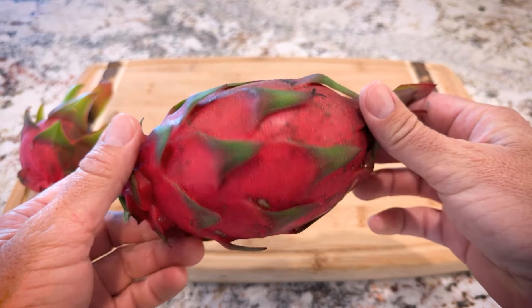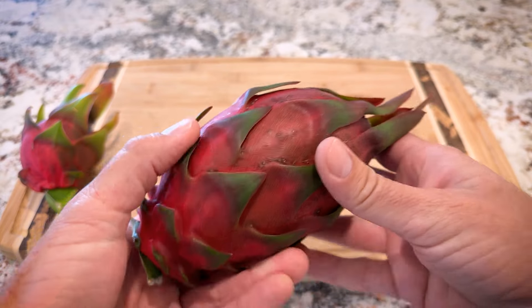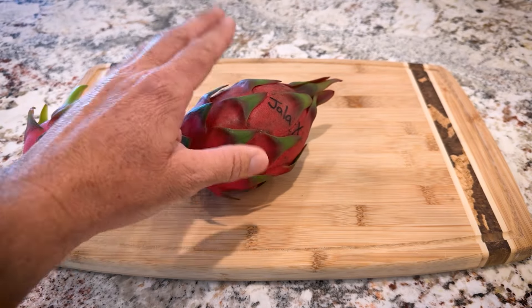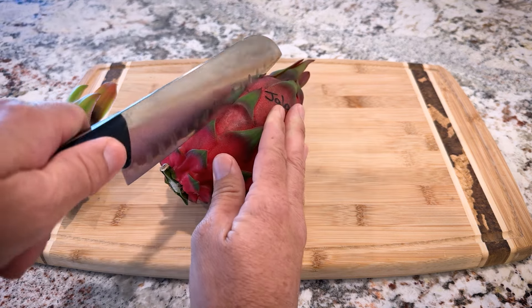I've never had this fruit. I'm really excited to try it and I'm really interested to see what it looks like inside. If I had to guess, I would guess it's a Yala crossed with an Andatus, a white-fleshed fruit. So let's go ahead and give it a cut and see what it tastes like and looks like.